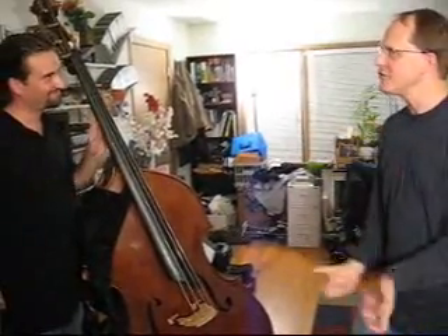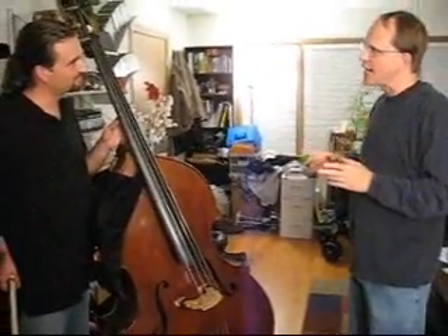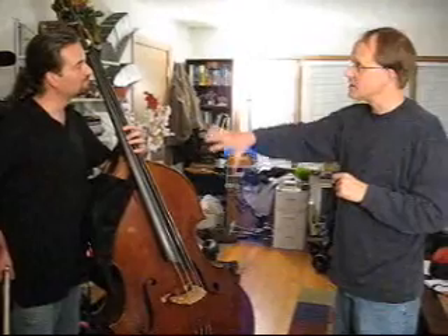Now, what I would really love to hear is — what happens if we try this run, but instead of starting it on the D string, going over to the G string and shifting repeatedly, what happens if we start this on the A string, pivot across to the D, then make one shift, and we cut out four or five?